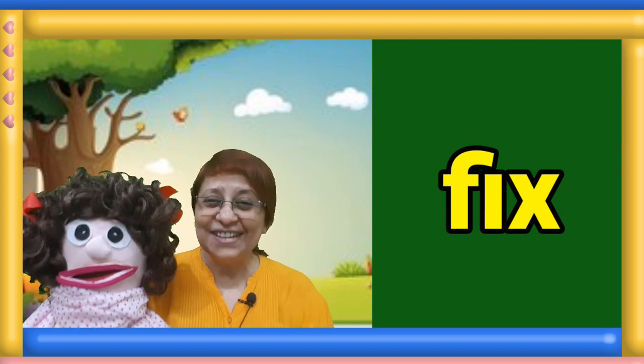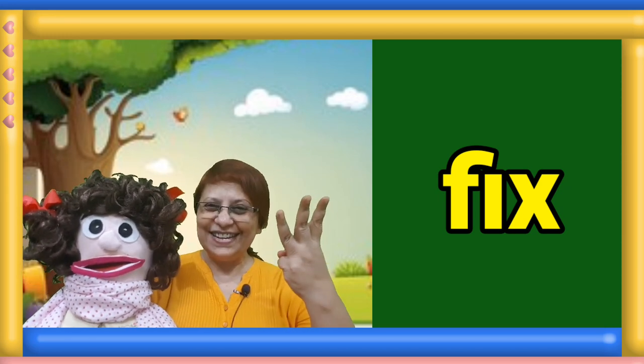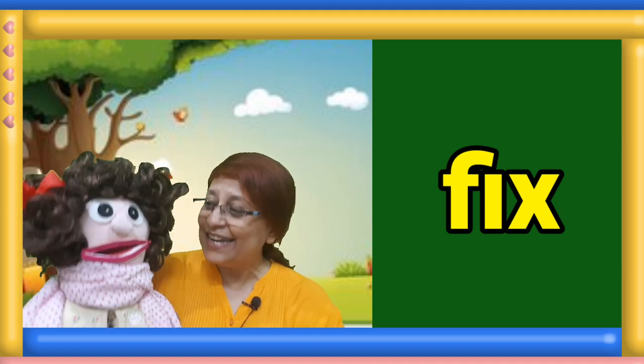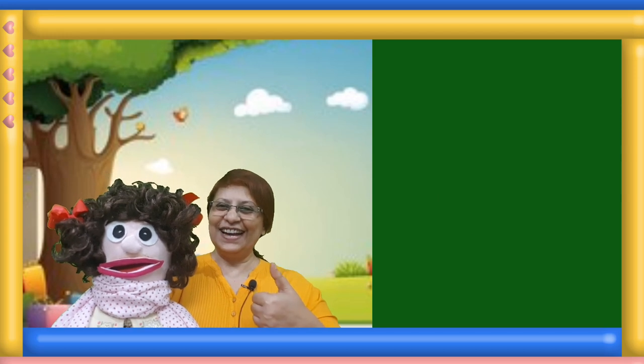Wave both your hands and read the word. One, two, three. Manami, tell us the answer. Fix. Well done.